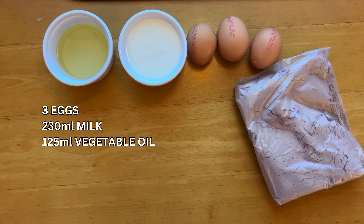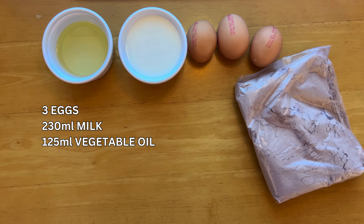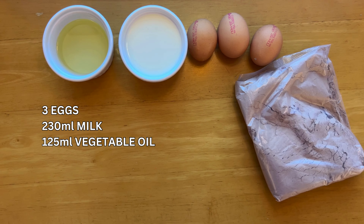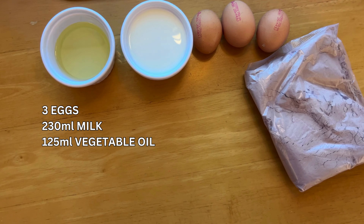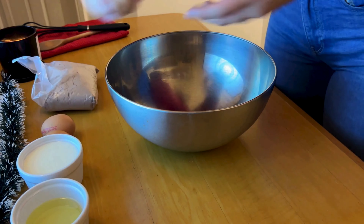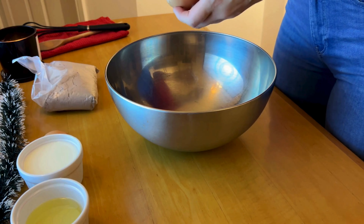First up we need the cake base. I used everything listed on the screen. I also used a cake mix because I was lazy, but you can make your own if you like — it's essentially just flour, cocoa powder, sugar, and baking powder.